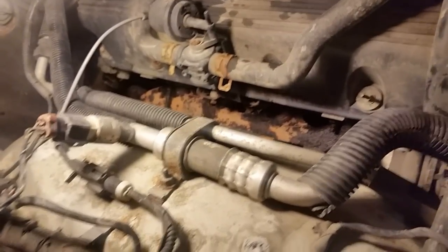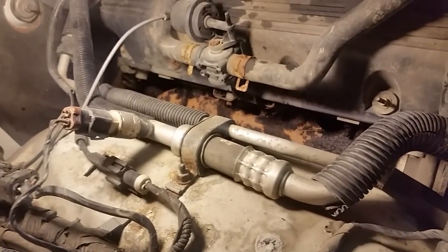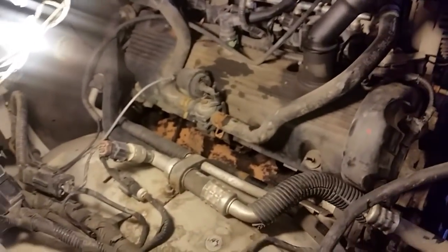Anybody that does this kind of work will tell you — it's pretty tough sometimes, especially these 4.6s. They're all notorious about this. I don't care what 4.6 Ford engine you have, or 5.4 — they all run into problems with these bolts breaking off on the manifold.